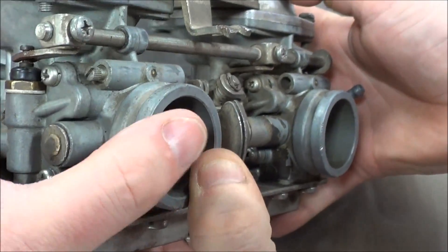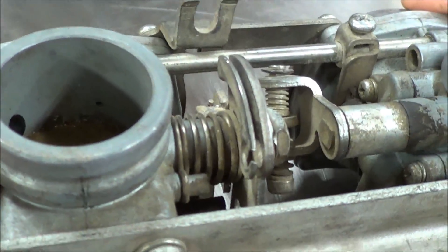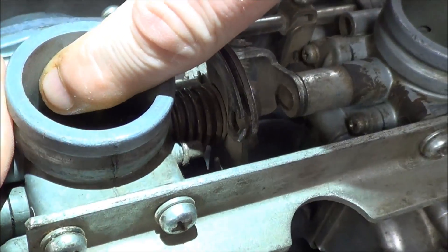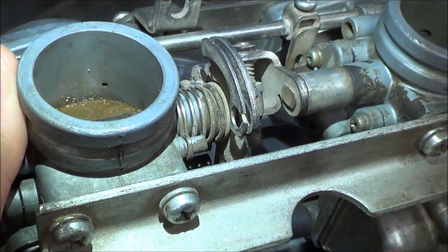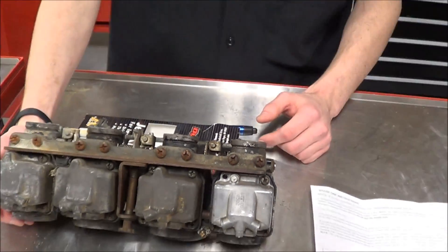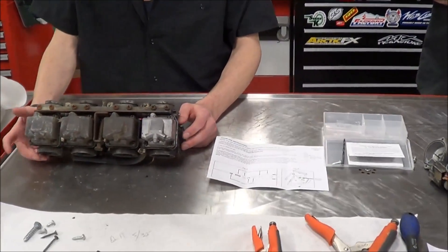Make no doubt about it, if you follow the carburetor along, you will ultimately end up seeing that hole inside. There are a couple of different ways to identify whether you have the right one. Ultimately, I'd say use a service manual and your appropriate microfiches to determine that.